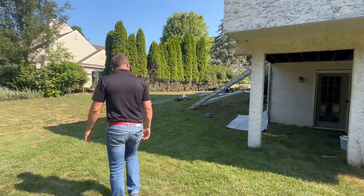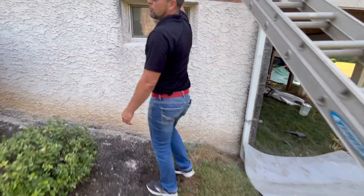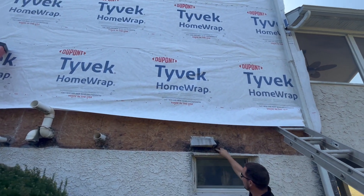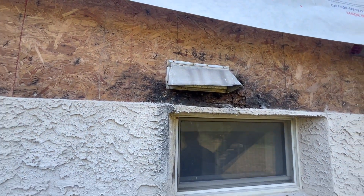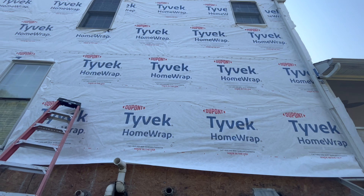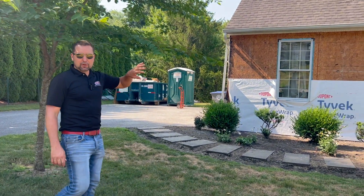Coming around to the right elevation, you can see the bottom section here. We started at the top, so most of the upper repairs have been completed, but there's significant rot around these windows at the bottom that we still haven't repaired. You can see how bad it is — water just infiltrating through the stucco, which is a very porous product. It was even worse up higher underneath those windows, which is typically where the worst rot occurs.